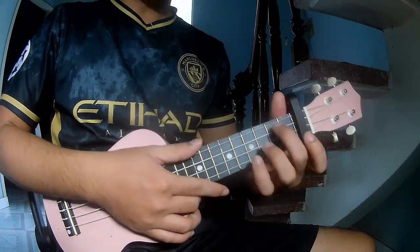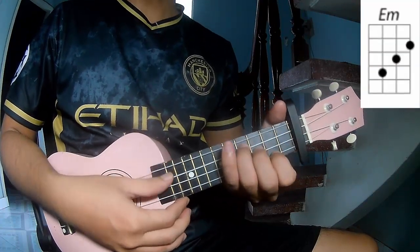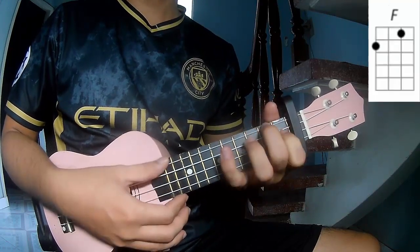First, take a capo in the first fret. The chords to this song are Am, Em, G, D, and F.